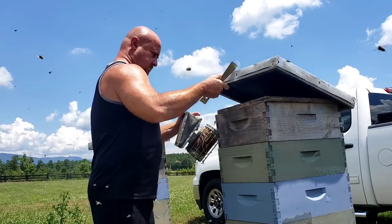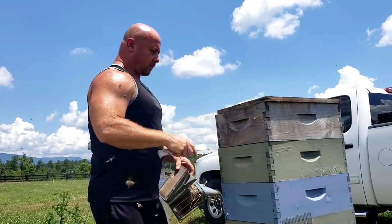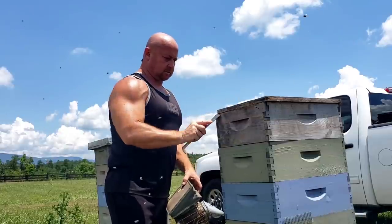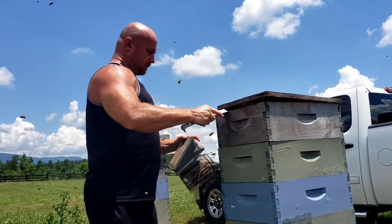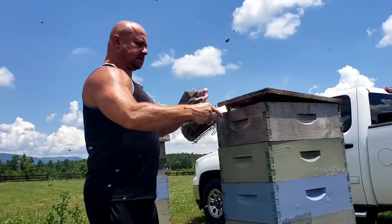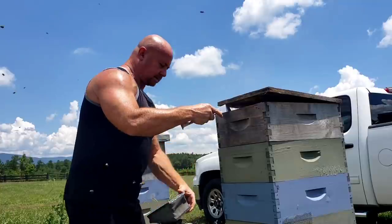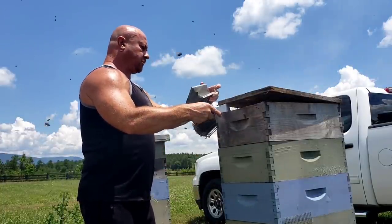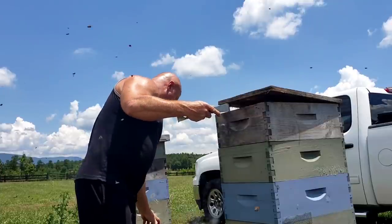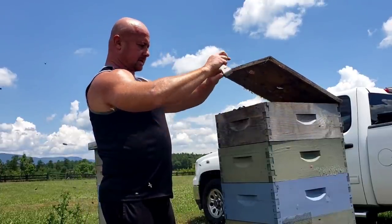There's absolutely a lot of bees in here, so don't be mistaking this for a small weak hive because it's not — a lot of bees in here. I am going to use a smoker. I do advise smokers, especially for the new beekeeper, because it'll calm your bees down a lot.